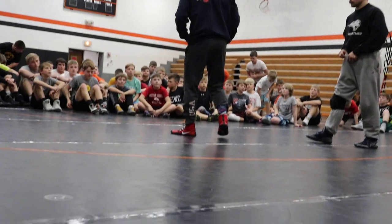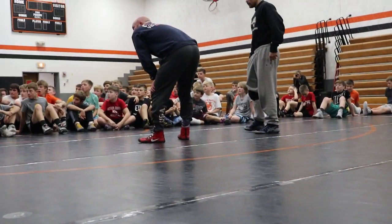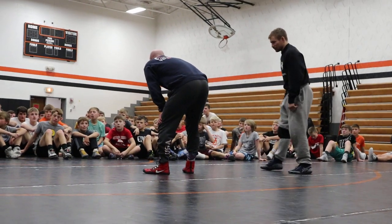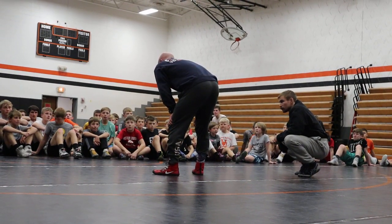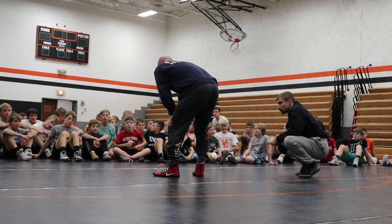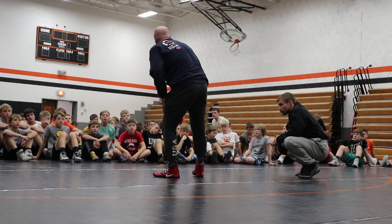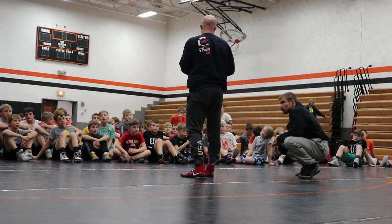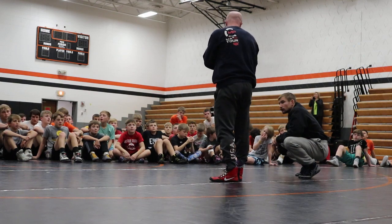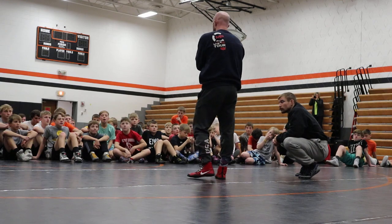Keith Lawrence — nobody knows who he is, but he's one of the best technicians in the country. I went to his camp in Virginia as a kid and grew up in his camp system. He's the guy that invented the Granby, along with Steve Martin — head coach at ODU — his dad. So old man Martin and Keith Lawrence invented the Granby, and I lived in the Granby system my whole coming up. But one thing I learned from him that I think is timeless and outside the Granby system is his far leg reach series on a single.